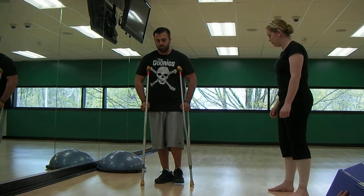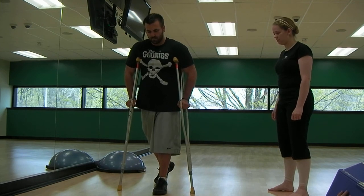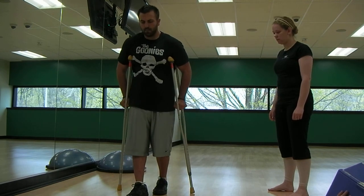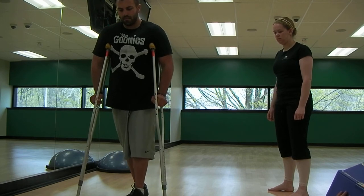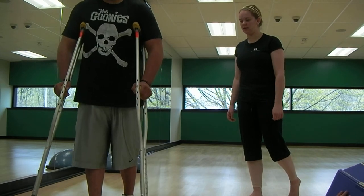So let me see you do that. Take a few steps. Alright, looks good.